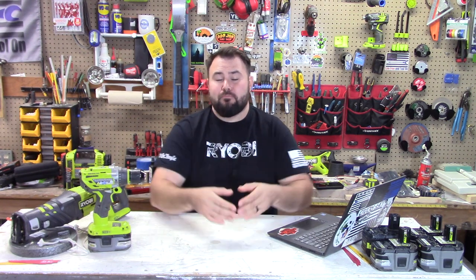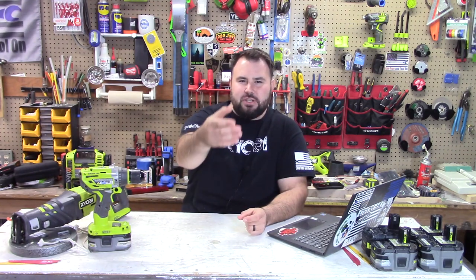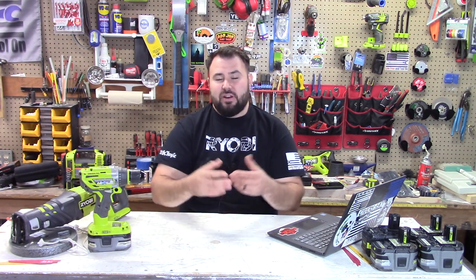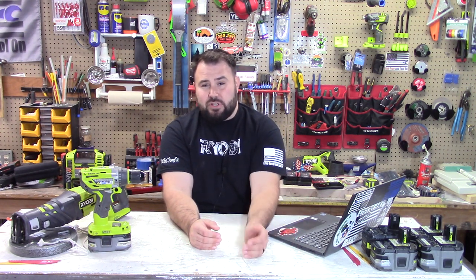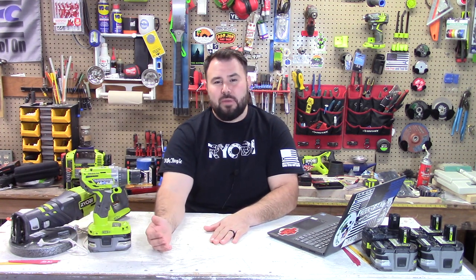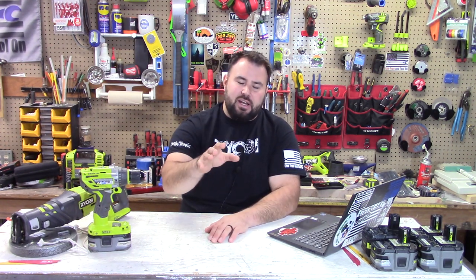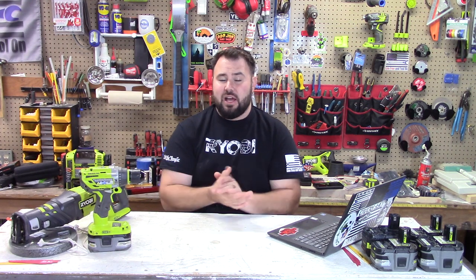I have one more question for everyone. In Australia and Europe, whenever you look at their batteries, you always see the 1 amp hour, the 1.5, a 2 amp hour battery, but most of all you see 5.0 batteries — and those are really prevalent and very common over there. My question is: in the United States we do not have 5 amp hour batteries. We have the 1.5 amp, we have the 2 amp, the 3 amp, the 4 amp, 6 amp, and 9 amp hour batteries for the 1+ platform. Why do we not have the 5 amp hour battery? That's food for thought — write it down in the comments and tell me what you think.